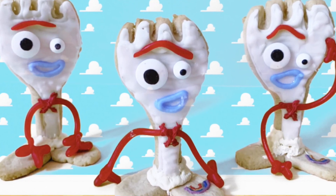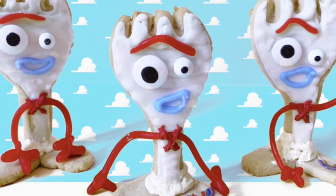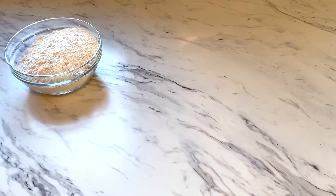So for today's video we are going to be making some Forky-inspired treats — they're going to be Forky cookies that will actually stand up, just like that little Forky back there. The ingredients for this recipe are two and three-fourths cups of all-purpose flour, one and a half cups of granulated sugar.